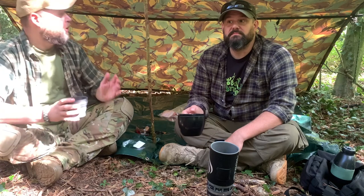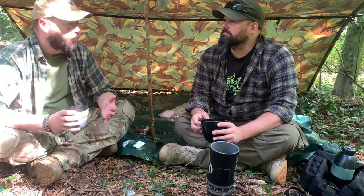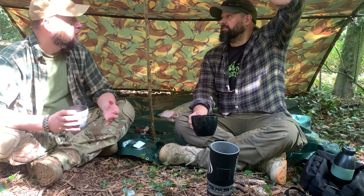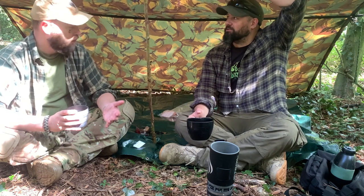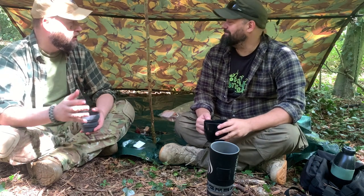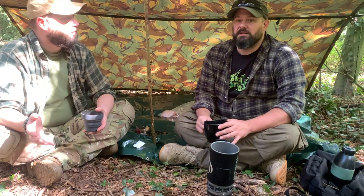Quite often on a day like this you don't really need to put a basher up, but there's very much a psychological value to having a base camp. It's really nice just to have a little bit of something over the top, psychologically. It's something deep inside your animal brain that goes 'I've got a den, I've got a base to operate from,' which makes you feel less vulnerable than if you were having a cup of tea five metres out in the open.